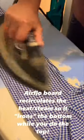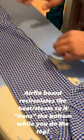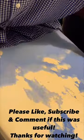The reason I use an airflow board is it recirculates the steam — so what I'm doing is I'm ironing the top and it's ironing the bottom at the same time. Then we get it on a hanger. Done.